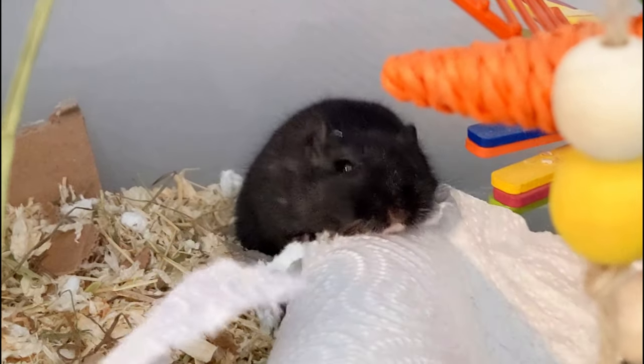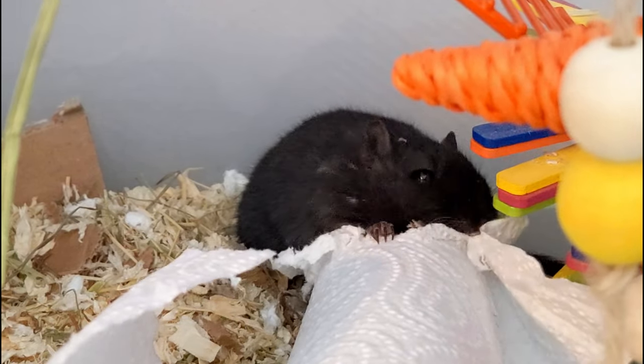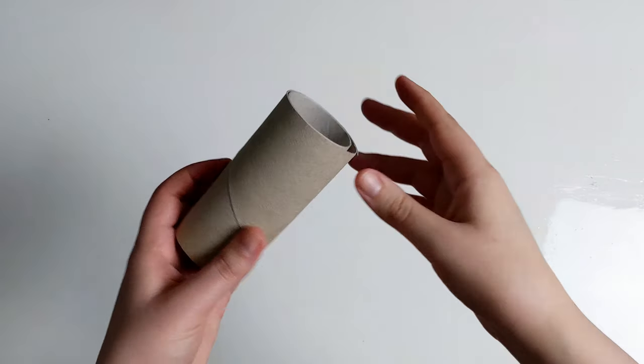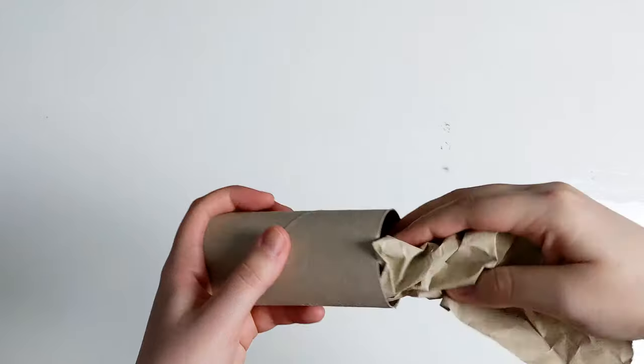Ask any gerbil owner what their gerbil's favourite toys are and most of them will probably say cardboard tubes. While gerbils may adore the tubes by themselves, there are a bunch of different ways you can make them even more enriching and interesting, such as adding more tubes, filling with plain packing paper, or hay.